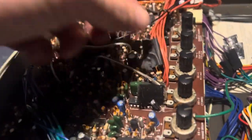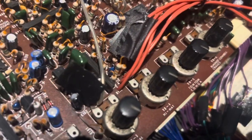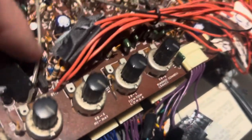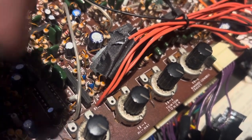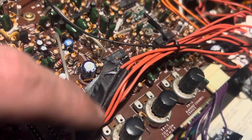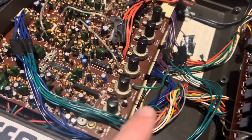For these audio outputs, you can see these orange wires right here. Basically I lifted the legs of these resistors — if you look at the schematic, it's easily found. You unsolder one side, lift the leg out of the resistor, go to the switch jack, then return back to where the resistor was soldered. The good thing about that is you still have volume control with these knobs.